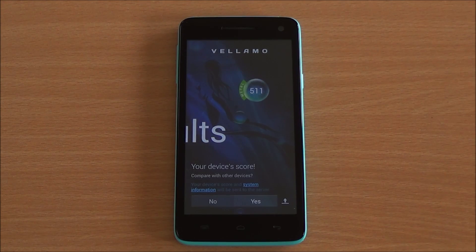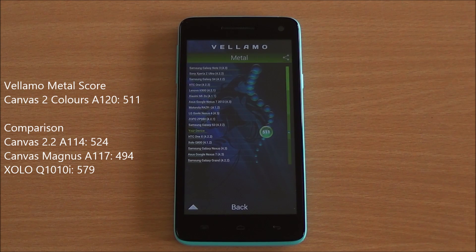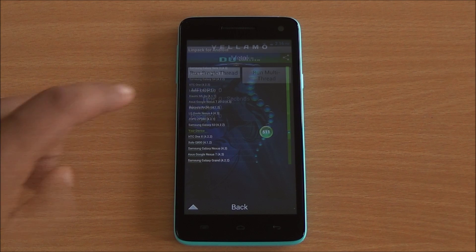Now we are running the Vellamo Metal chapter, which will test the CPU specifically. We got a score of 511, which is again a very good score — among the top scores in this segment and just below the Samsung Galaxy S3, which is a very good place to be.